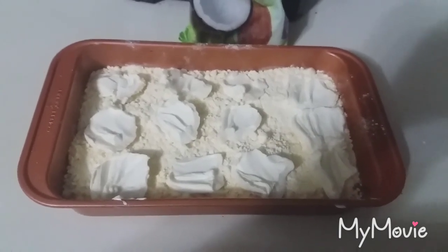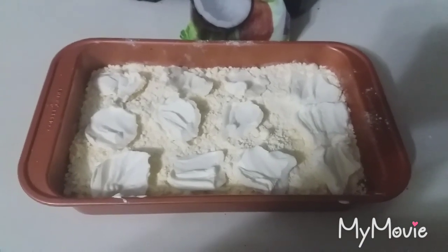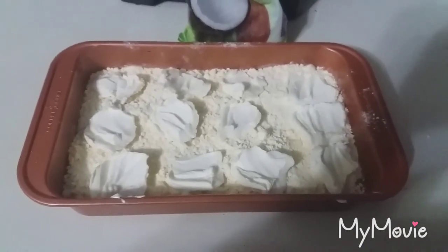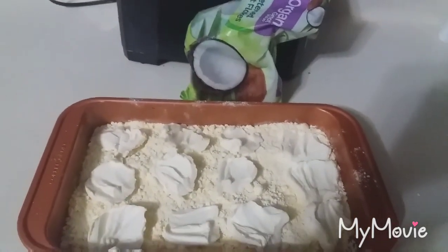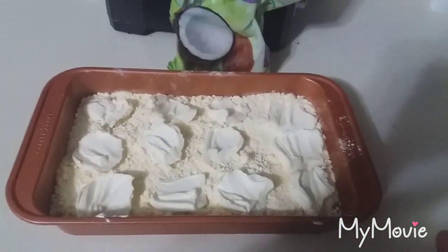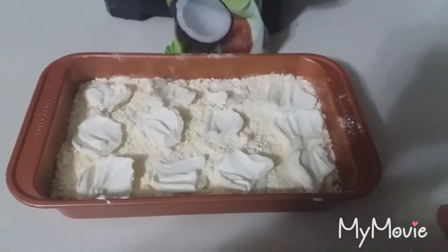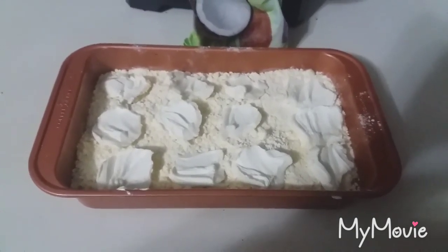I have my oven preheated at 375 degrees. We are supposed to bake this for 40 minutes. I am going to wait until about 10 minutes before it's done to add the coconut, because you don't want to add it right away — otherwise it is going to burn.